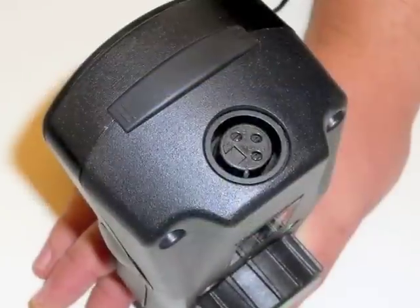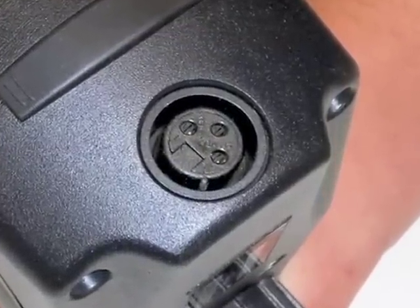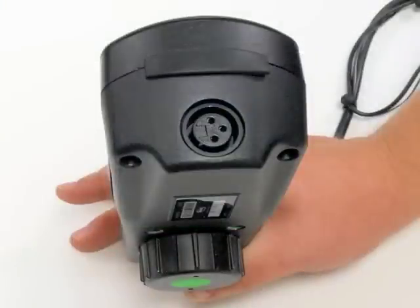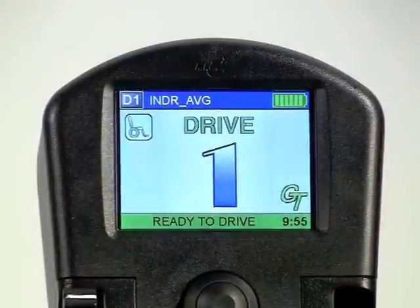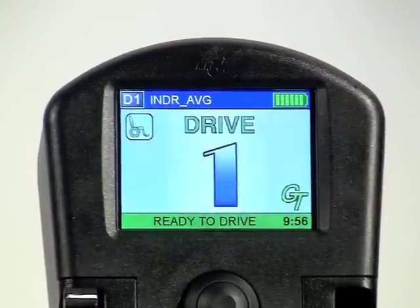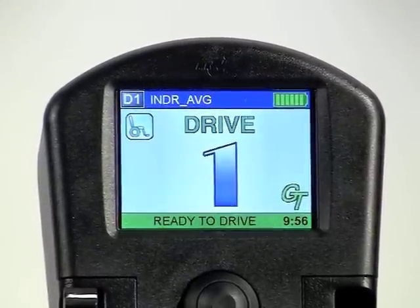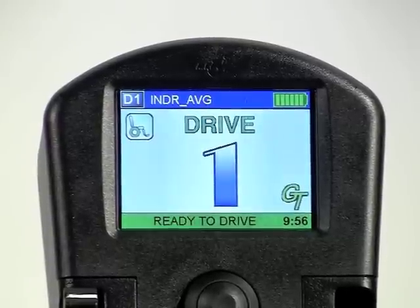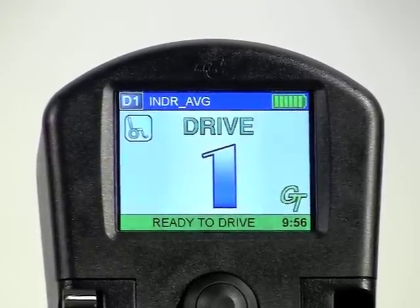A conveniently located charger port is located on the front of the joystick for easy access. Also on the front of the joystick is a slot used to insert either a professional or basic SD card. The basic SD card is intended to back up or restore the programming values for an individual chair. A professional card can also back up and restore, but can also be used to quickly update the software version of the electronics or turn the joystick into a programmer. Details of these cards can be found in the video clip titled SD Cards.